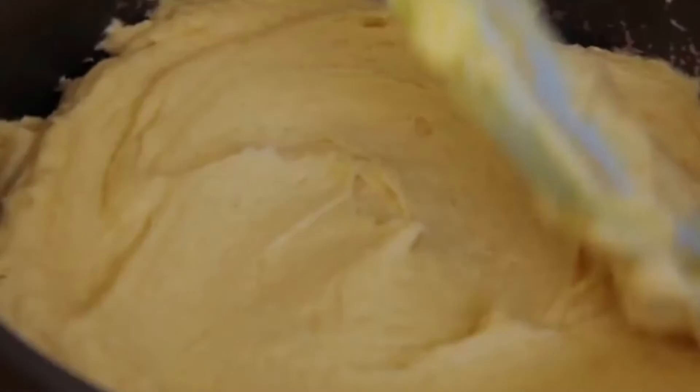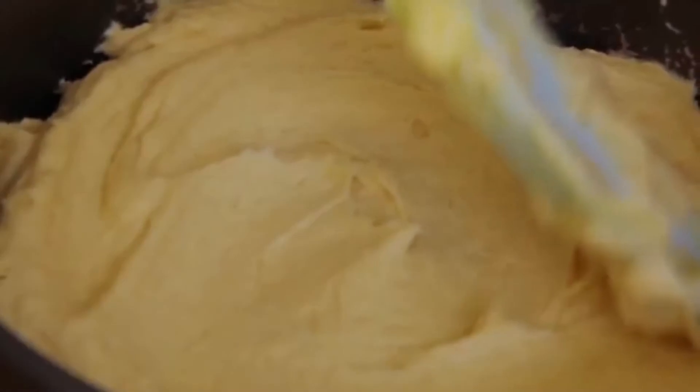After greasing your tin or tins, place the mixture in like this. Now bake the cake for 20 minutes at 180 degrees Celsius.